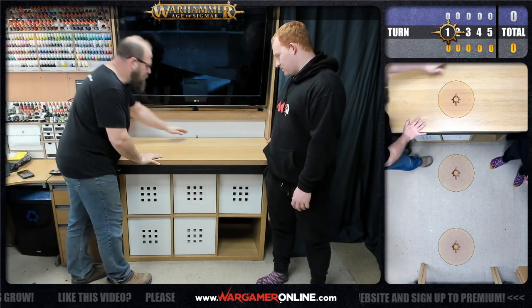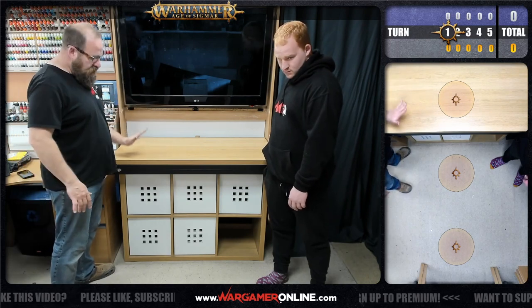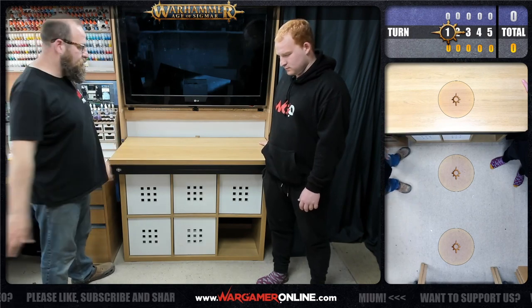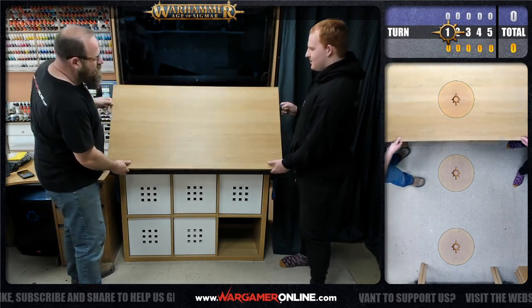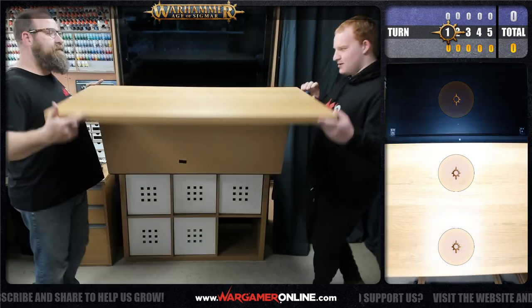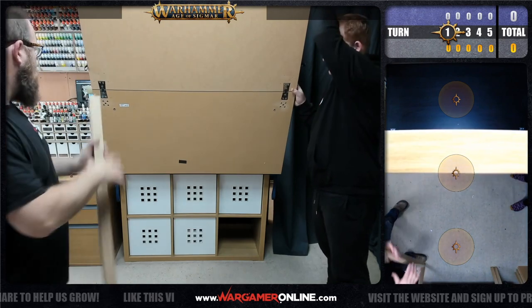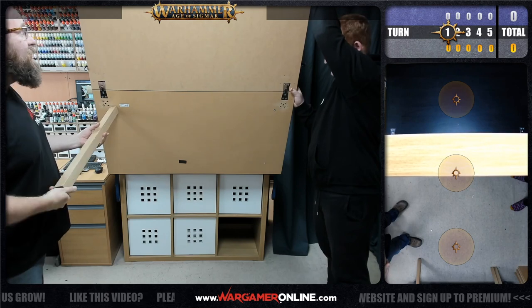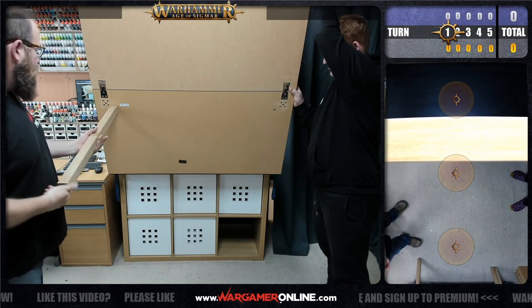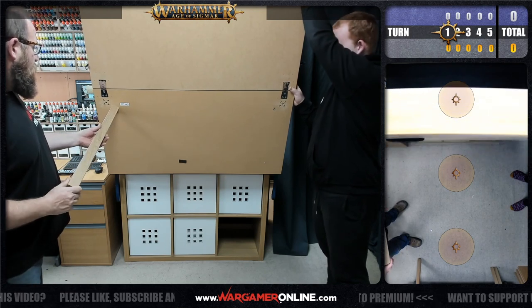Let's fold the table out. This can actually fold away flat against the wall so it sits inside this unit, but we tend to just leave it permanently out otherwise we have to move the storage unit backwards and forwards. This folds up and then folds out with a little velcro bit holding it together. Jack gets the pleasure of holding it while I strap some legs on.